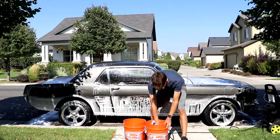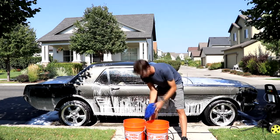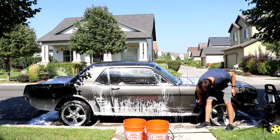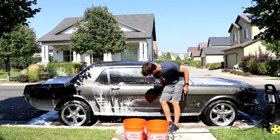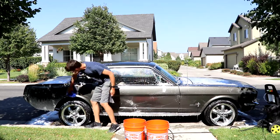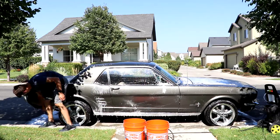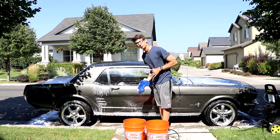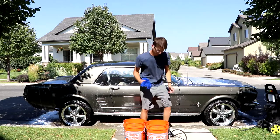Now I'm going to grit guard it. Get that Mustang emblem — that's some purdy-like. And that's one side of the car finished. Let's work on the rest of the car. Time to ring out again.